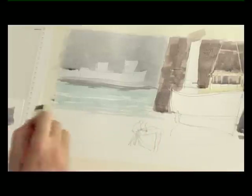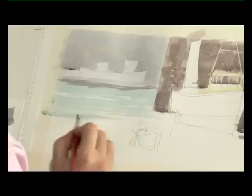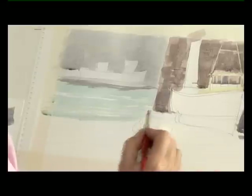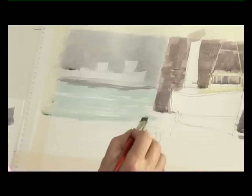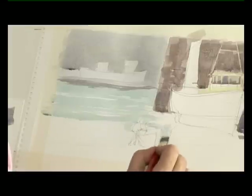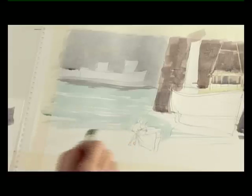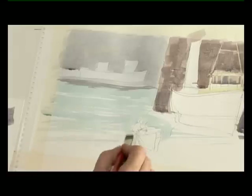Bringing this around the harbour wall here using a flat half-inch brush — I'm going to do most of this with that brush — and as we come towards the water's edge, I'm painting around my little figure and the boat that he's launching. We'll just wait then for this area to dry before I can put in the foreshore.